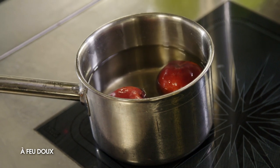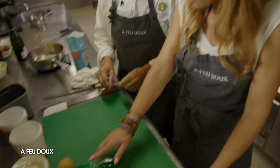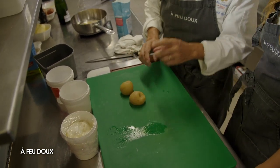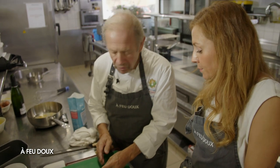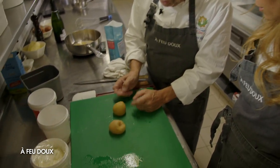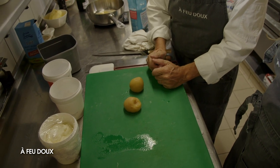Vous l'aviez préparé d'avance. À la fin ça donne ça — il faut bien les éplucher délicatement, parce que sinon vous blessez le fruit. Et vous allez avoir une pêche qui est très, très moelleuse.